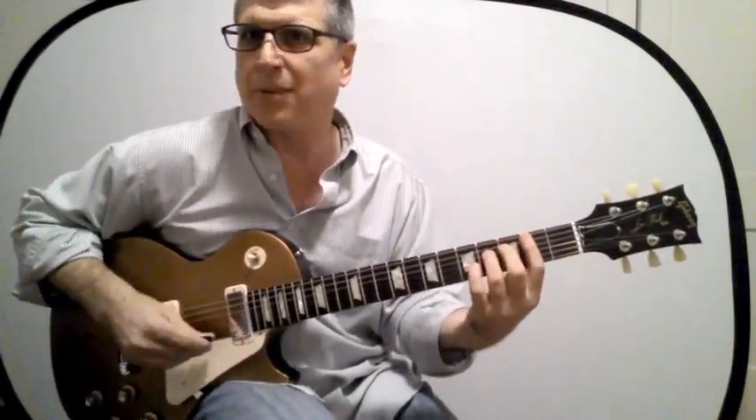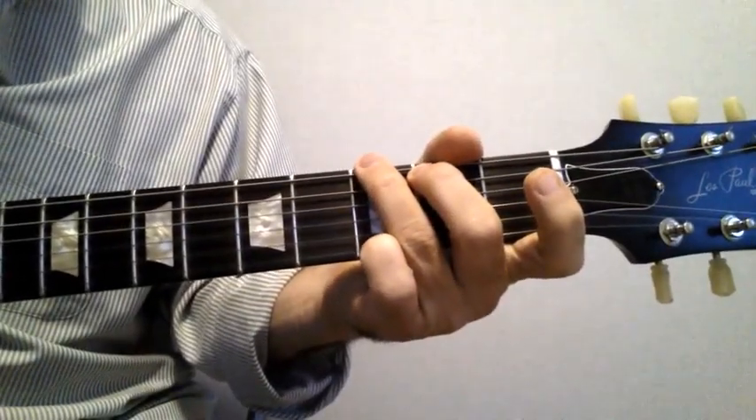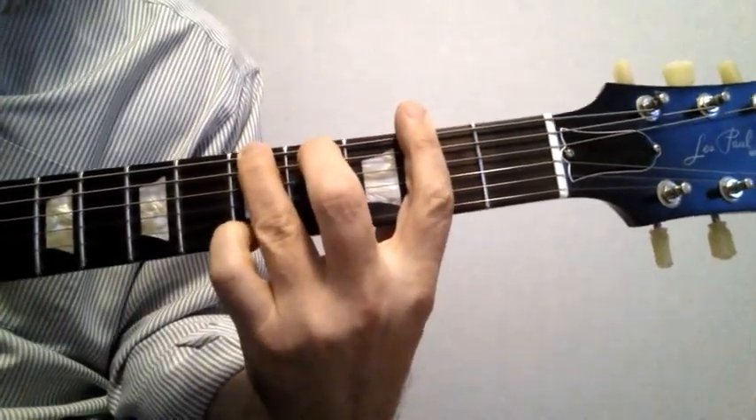Hendrix plays that a lot. Here it is close up — here's a G chord. Here's the G shape two frets up — this is an A chord.